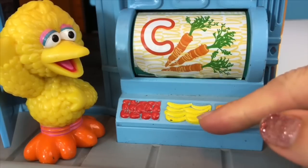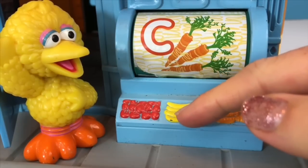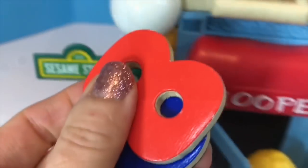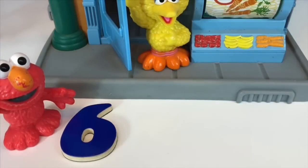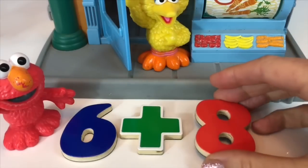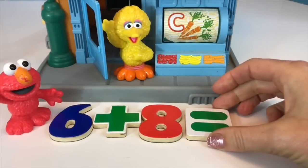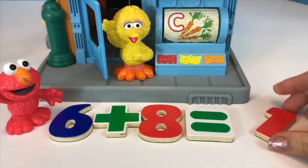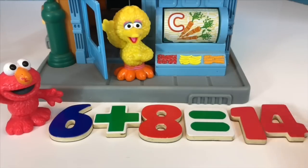And let's count the bananas: one, two, three, four, five, six, seven, eight. Six carrots plus eight bananas — six plus eight equals how many, tiny fans?